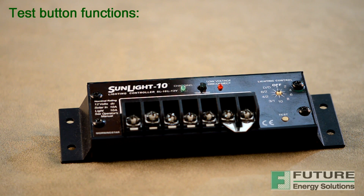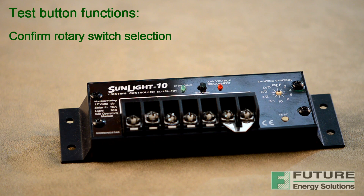The manual test button performs two functions. First, it confirms the rotary switch selection and verifies that the rotary digital switch is set at the desired position. Once the test button is pressed, the red LED will flash once per second. Each of the 10 lighting control positions has a unique number of flashes. A count of these LED flashes confirms the correct switch setting. Pressing the test button will also turn the system lights on to verify correct installation or for troubleshooting a system problem.